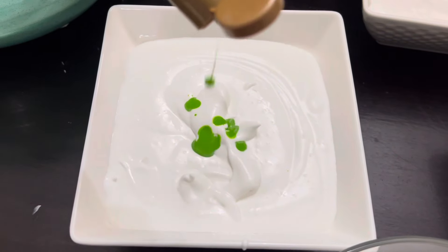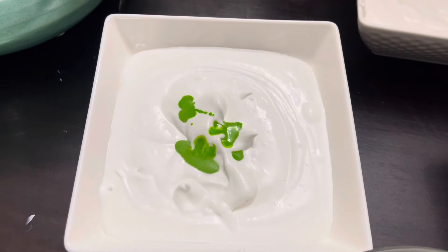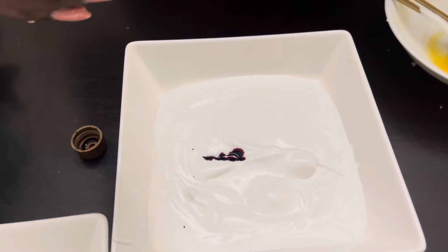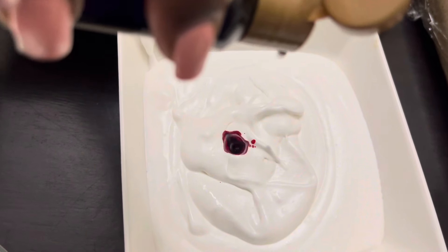This one is lemon — we are adding lemon flavor to this bowl. Then we're going to add a blueberry flavor to this other one, and strawberry flavor on this other one.